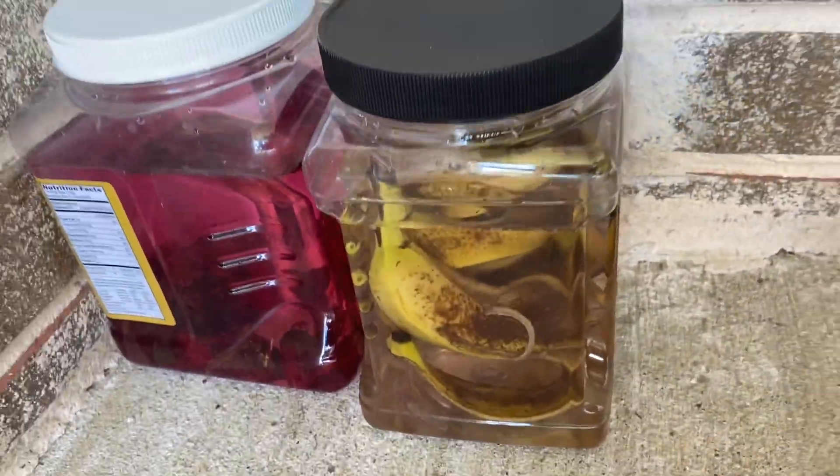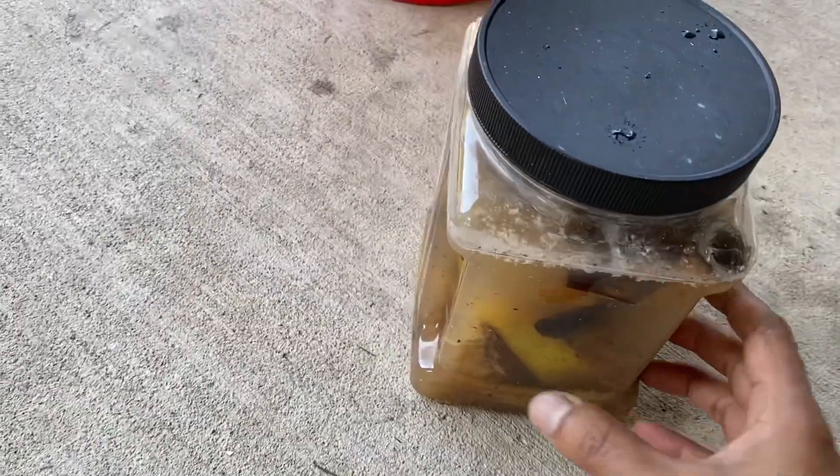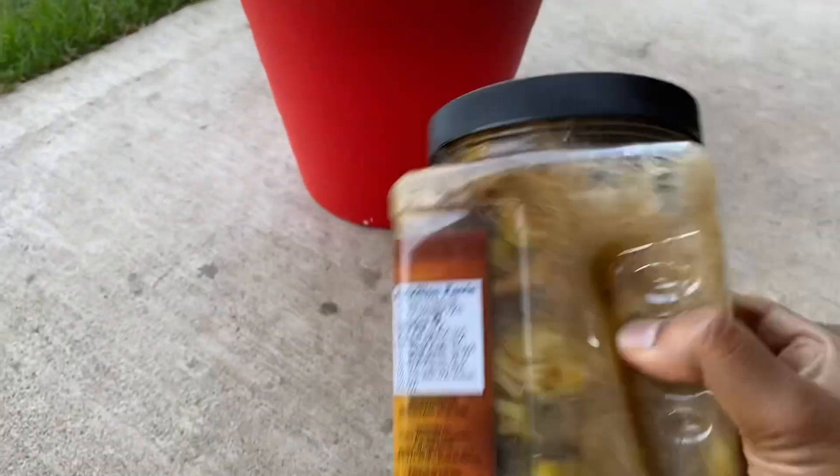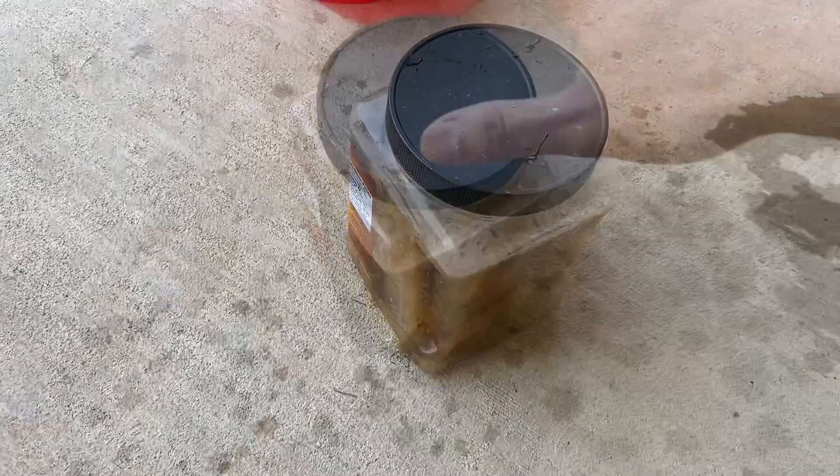Shake it once daily. After 5-10 days, it is ready to consume. Shake well, then take a colander and filter to separate the liquid from the banana peels.